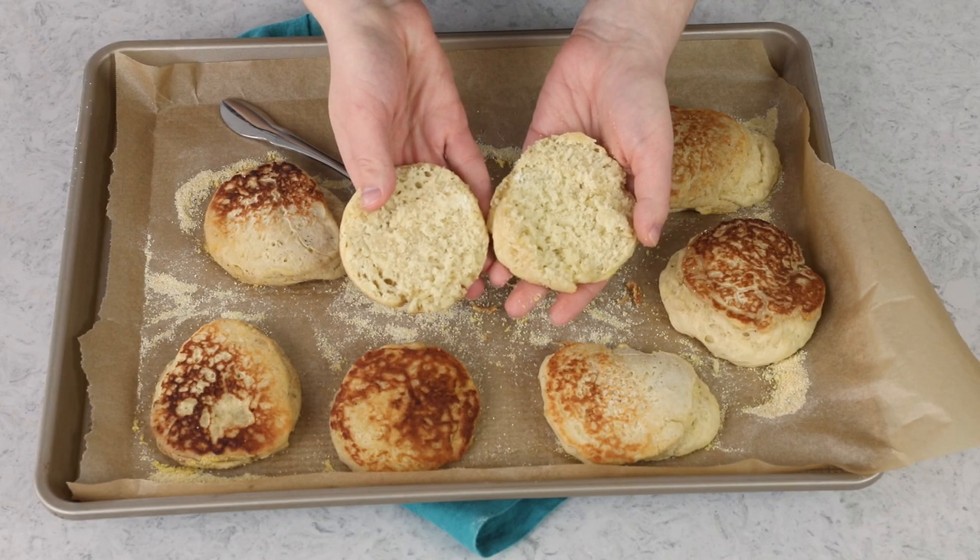We do have nooks and crannies — I'd like to see a little bit more, but they're there. They're perfect for catching all that nice melting butter, and that is how you make perfect English muffins at home. I really hope you enjoyed today's recipe; if you try it out, please leave a comment and let me know what you think. Thank you so much for watching, and I'll see you next time.